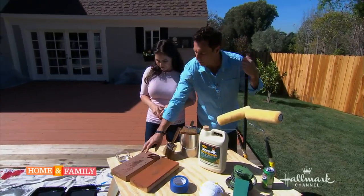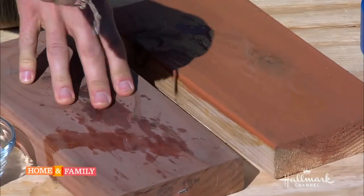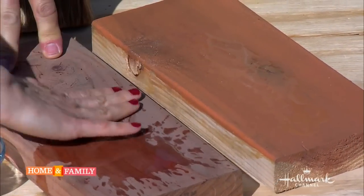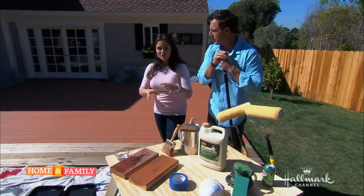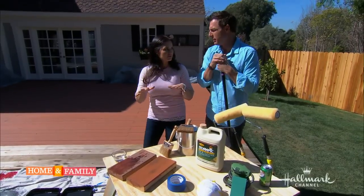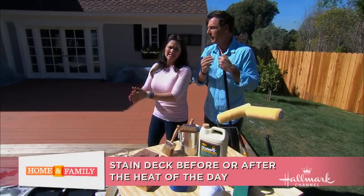I just noticed because we are here in the direct sun, when you threw that water on here it almost evaporated immediately. Is there a good time of day to do the stain? Well, you don't want to do it in the blazing sun. You want to do it when it's in the shade — like we're doing today.